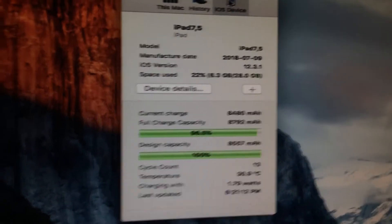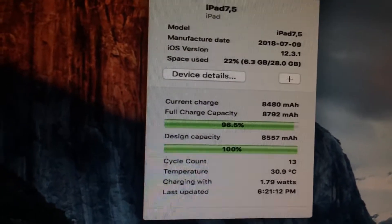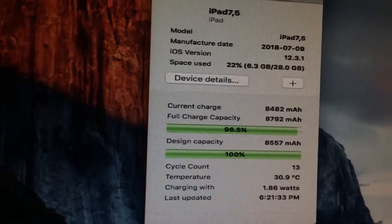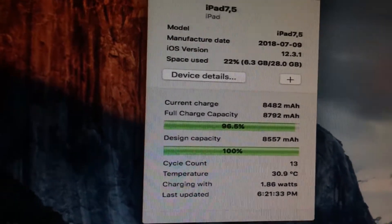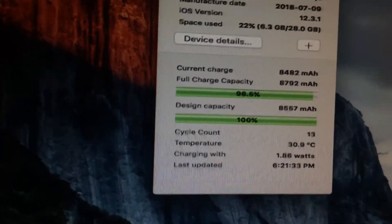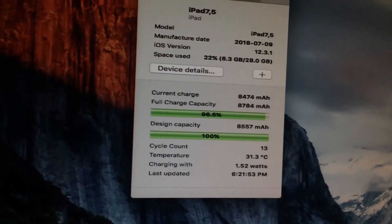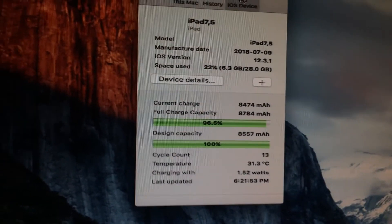It gives you all the details. So it's about a year later — the iPad was manufactured August 2018, and it's now July 2019. And if you look at the very bottom, I'm surprised to see that the cycle count over here is only 13. So I was very fortunate buying this used iPad — either the battery was replaced or it just wasn't used that much.